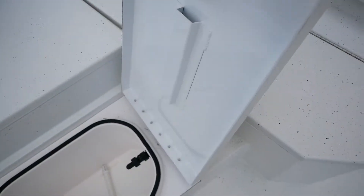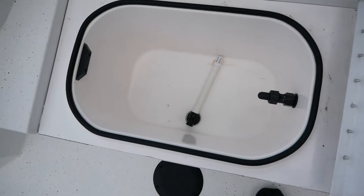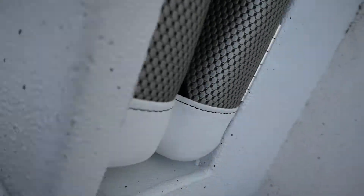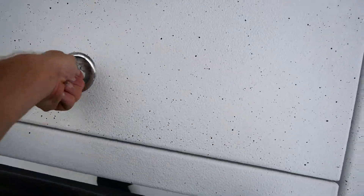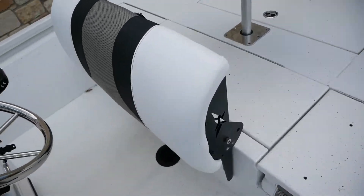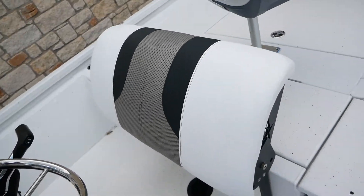Right here in the center we're going to have your live well — it's going to be live well number two or bait well. Under your leaning post here is the main live well. Let me go ahead and pop this up by pulling this cable. Once you lift that up you're going to see your massive live well, and that does have recirculate and auto. Here's the leaning post — you can get it into that leaning position, or you can sit down like we had it before. You pull this cable down here to adjust. That's a leaning position — super comfy here at the helm.